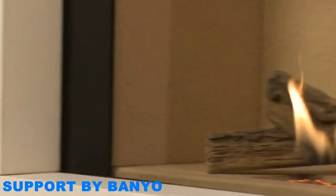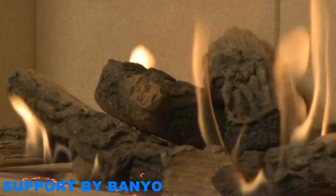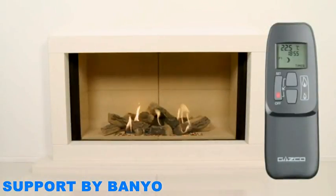You are now able to use the basic functions of your Fire using your remote control. However, there are additional programming features also available to you. Before you start to use any of the program functions, your appliance must be on, and you will need to have also set the time on your remote control.